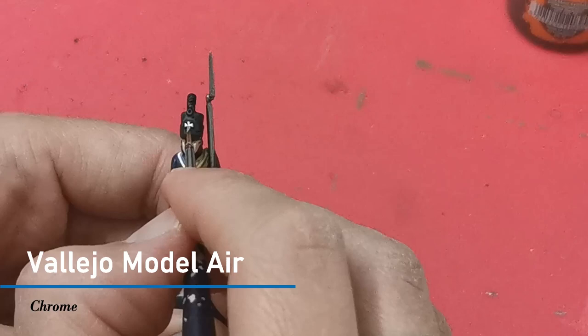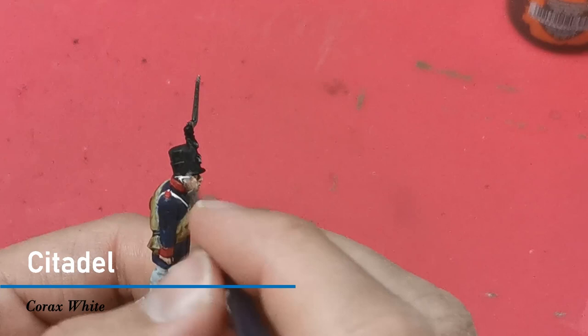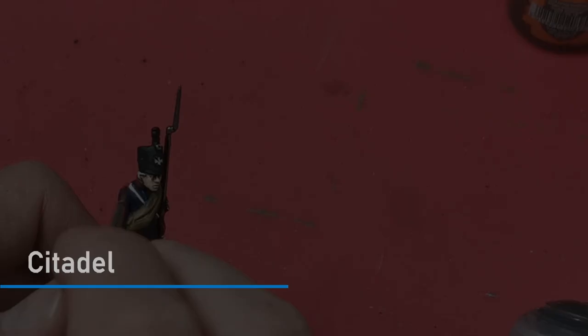I want some of the silver detailing to stand out a bit more so I'm going to use Chrome from Vallejo to pick out the cross on the shako and just a couple of other details. I'm going to use Corax White just to base his hair.